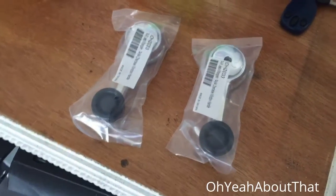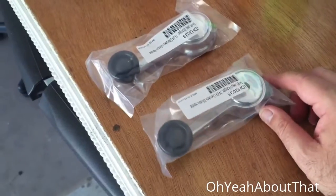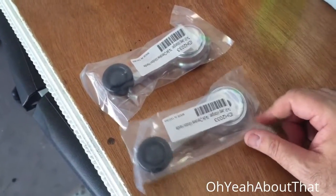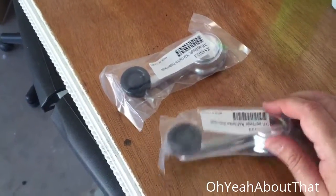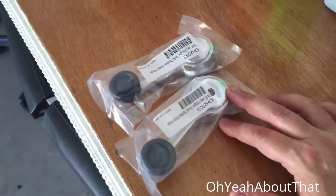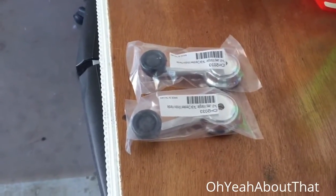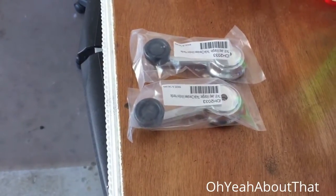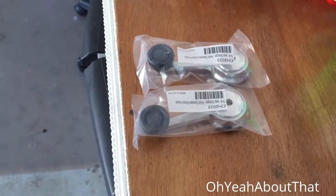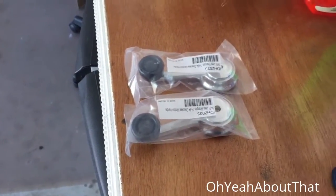Got a couple things in the mail today. I ordered some new window cranks — one of them was pretty worn out, so I just ordered a set of two. They were pretty inexpensive, I think maybe 15 bucks for the set on eBay. I also got an exhaust manifold gasket, not going to put that on today — that'll probably be in the next few weeks. Parts are slowly starting to come in, so I'm going to throw these window cranks on the Jeep right now. Shouldn't take more than about five minutes.